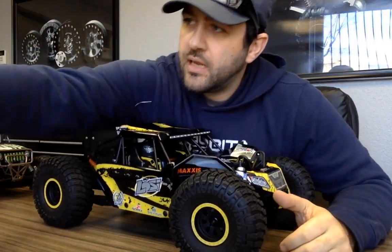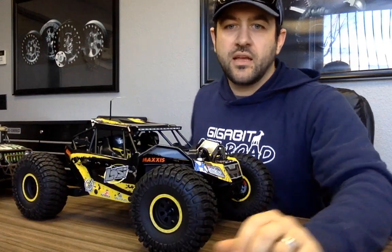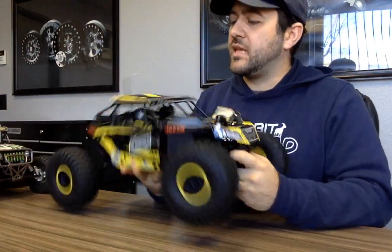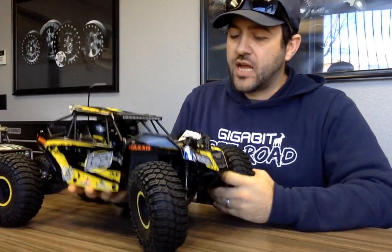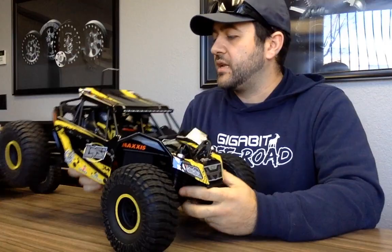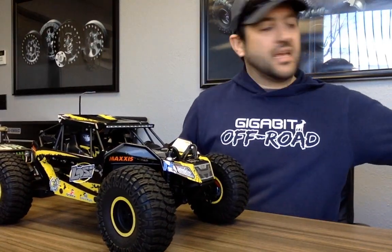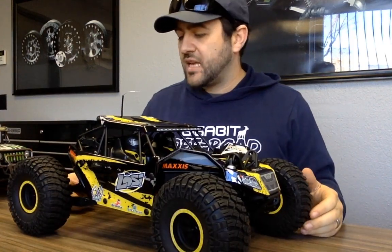Hey guys, getting the feeds going — sorry my camera is still crooked. We've got the Losi Rock Ray here, going on both Facebook and YouTube. Today I picked up the Losi Rock Ray; we saw teasers of it a while ago but we finally got it here in the shop. Wanted to take a look at it, get up close, see what we can say about this thing. I do have the Baja Ray here as well, even though it's in a bit of a state of disassembly, to compare, along with some other rigs side by side.